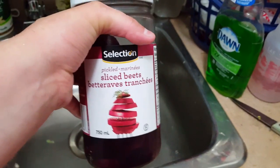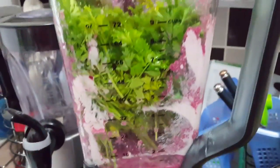Add some of these pickled sliced beets. Now we empty that out into here. It's about cleaning the blender because it's pretty much all going together anyway.